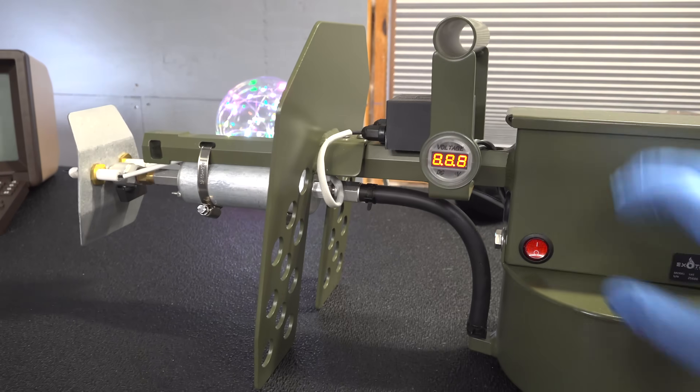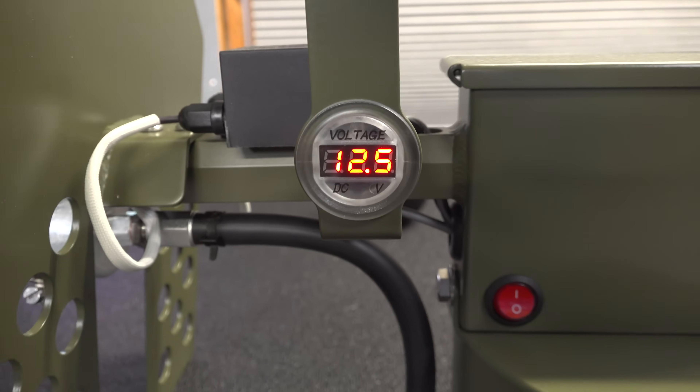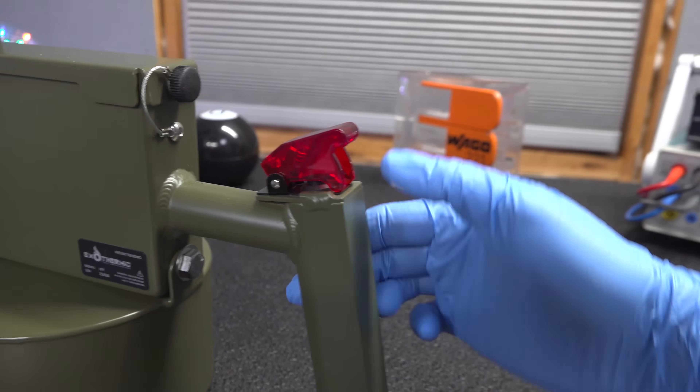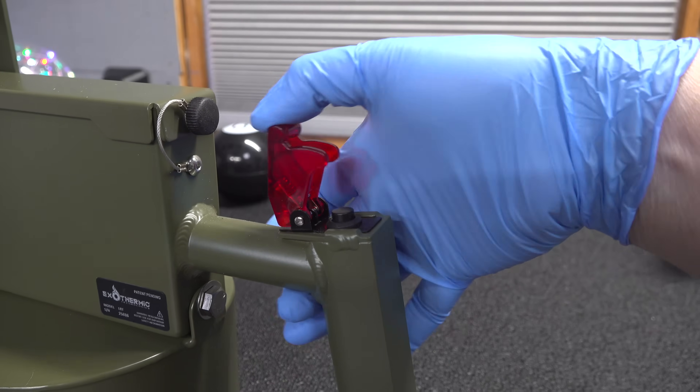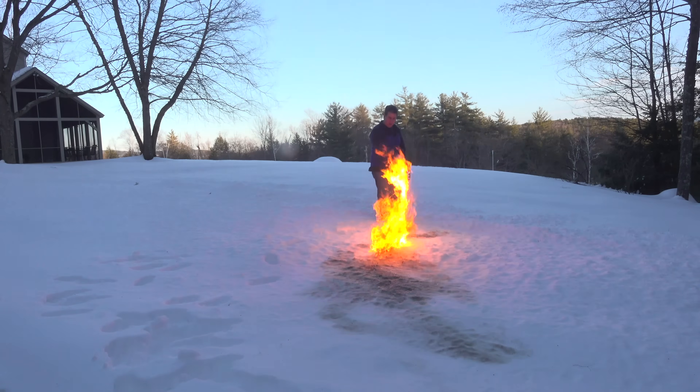You're probably thinking, what on earth would anybody need a flamethrower for? Well, these things actually have a surprising number of practical uses. But the real question I got asked hundreds of times on TikTok was: could you actually use one of these flamethrowers to get rid of snow?